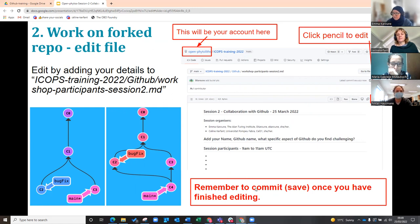And then once you've done that, remember to scroll down to the bottom, and you're going to press the commit button — the green commit button.